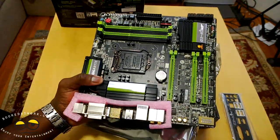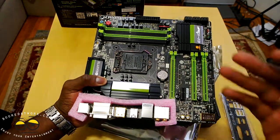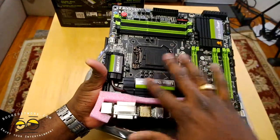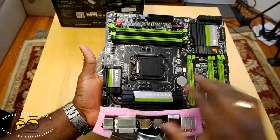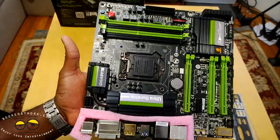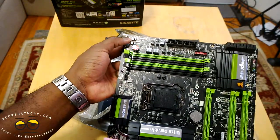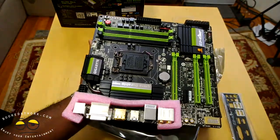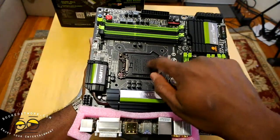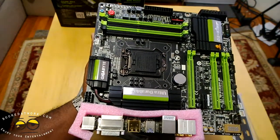This board supports 4K output so you can actually use 4K video on here. You can see there are three PCI slots, so I can put my 670 or maybe even a 770, and also throw in my CableCARD. You can see the cooling here on the north and south bridge — very nice solid cooling overall, and of course this is where your CPU socket will go. The board supports up to 32 gigabytes of RAM. It's also got onboard power on/power off switches. This uses the Killer E2200 Ethernet network so you've got fast gaming Ethernet speeds. The CPU socket is gold-plated, which allows for better conductivity.